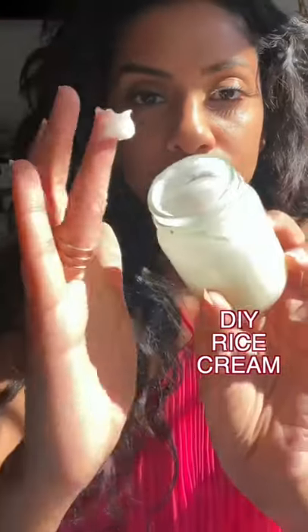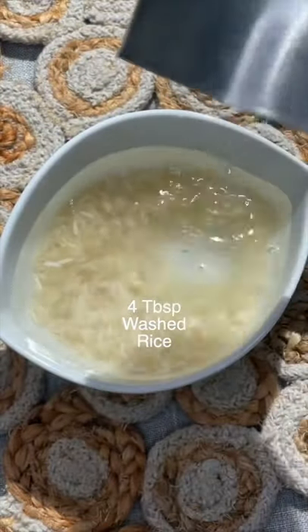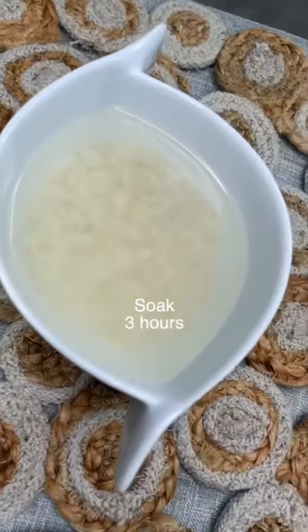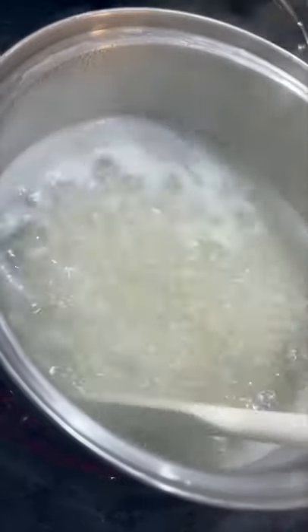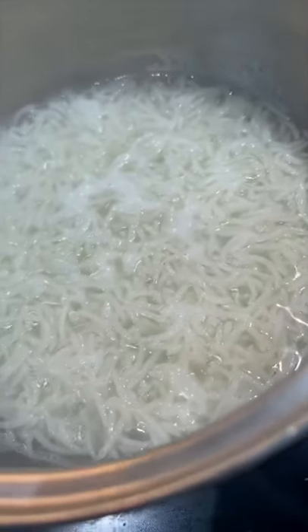Hey guys, today we're going to be making a DIY rice cream, and this is the most beneficial DIY for your skin. We're going to start with four tablespoons of washed rice, then you want to soak it in water until it looks cloudy like this, then pour that into a pot and simmer it until the rice is nice and overcooked.